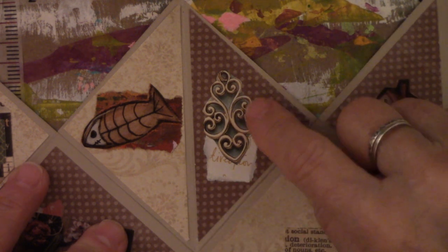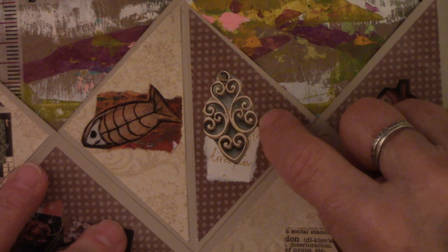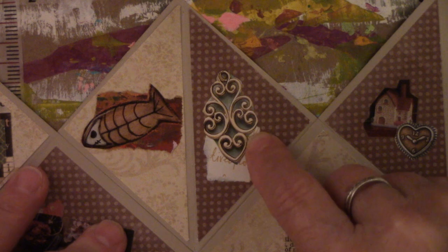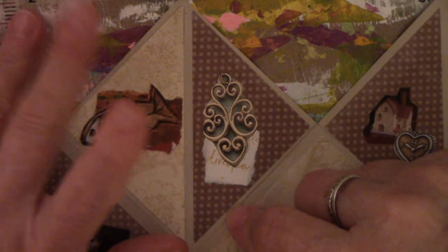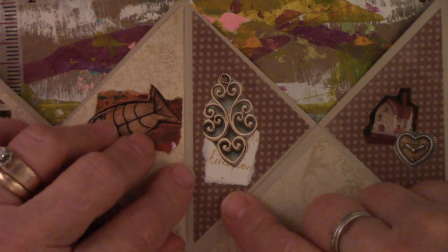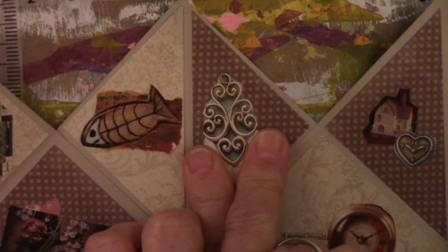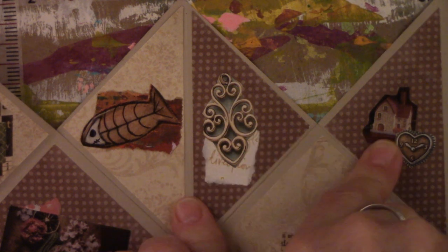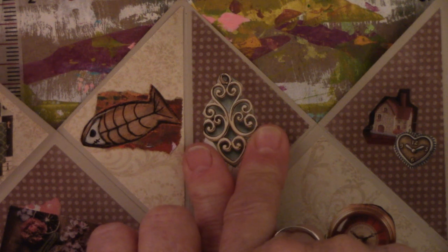I was looking at it earlier when I tried to record this three other times today. I thought, you know what, if I hadn't put the paper on there, this piece would have been just fine all alone. I really didn't need anything on the bottom — as a matter of fact, I think it probably would have looked better had I not put that little piece of paper there.